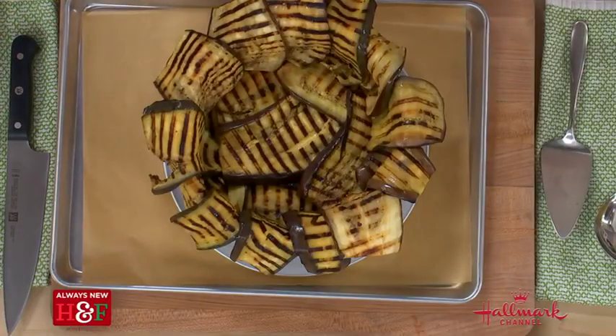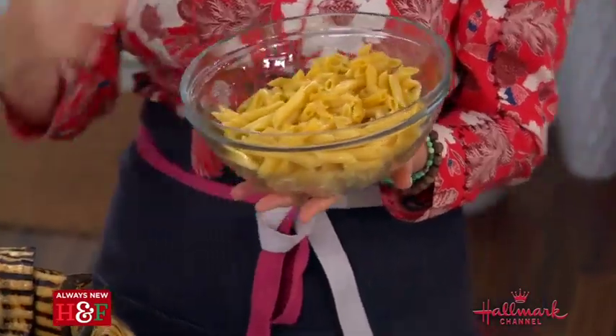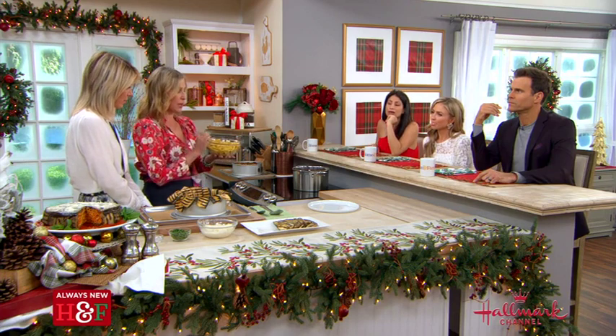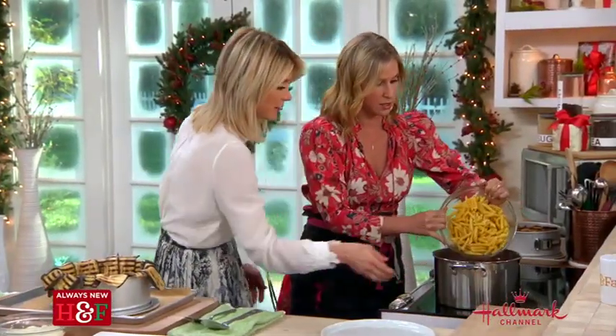Then you make your pasta. What's really important is that you're not cooking it to al dente — you're cooking it to four minutes before al dente, because it's going to bake again in the oven and we don't want it to be mushy at the end. Then we put the pasta into this hot tomato sauce.